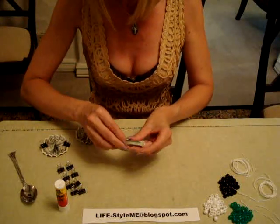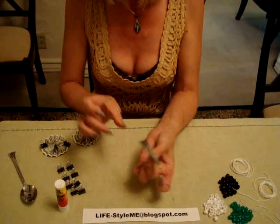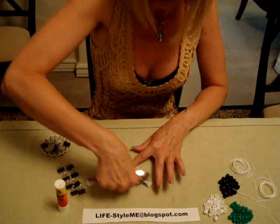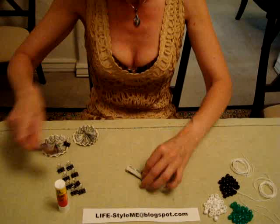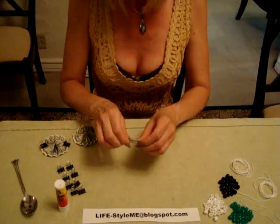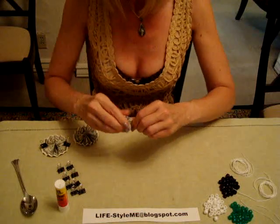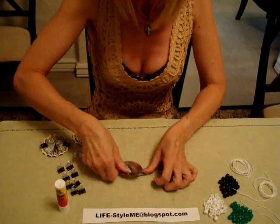Once you've made all your folds, you'll have what I call a stick. Take your spoon again and iron it out nice and firm. Then take this and find the middle and fold it in half again, taking your spoon and ironing it out.